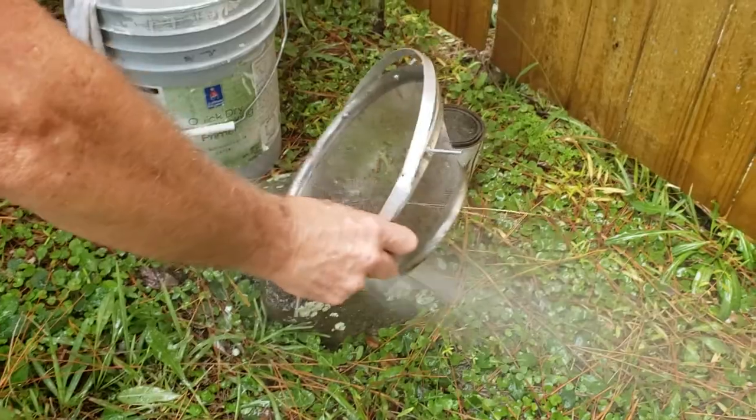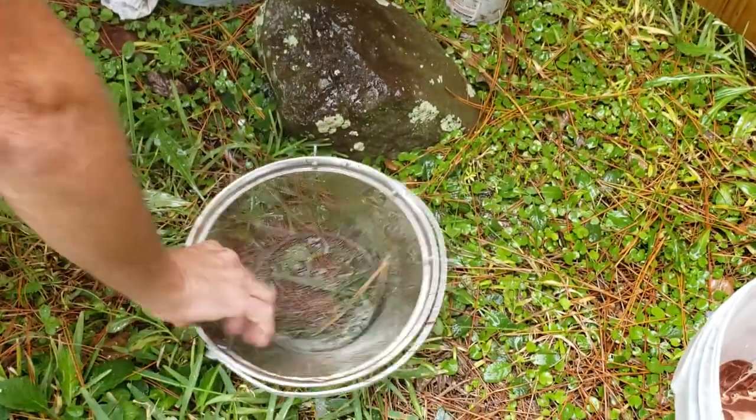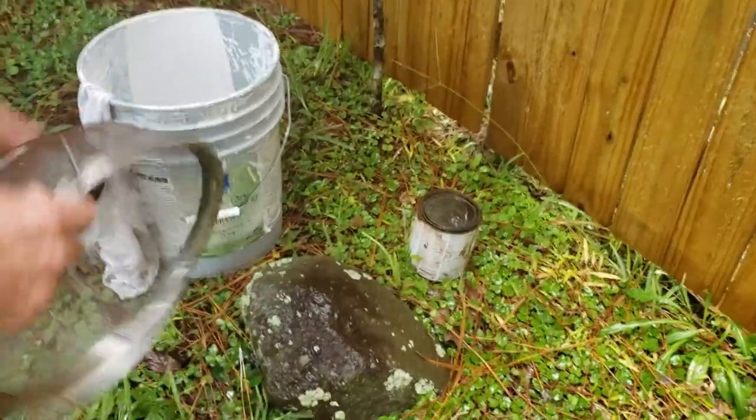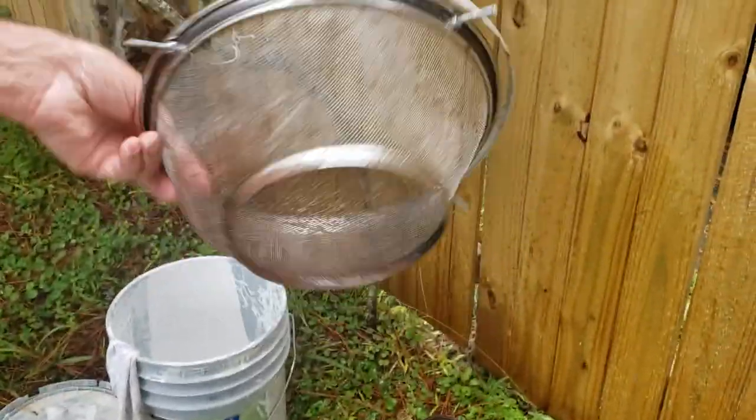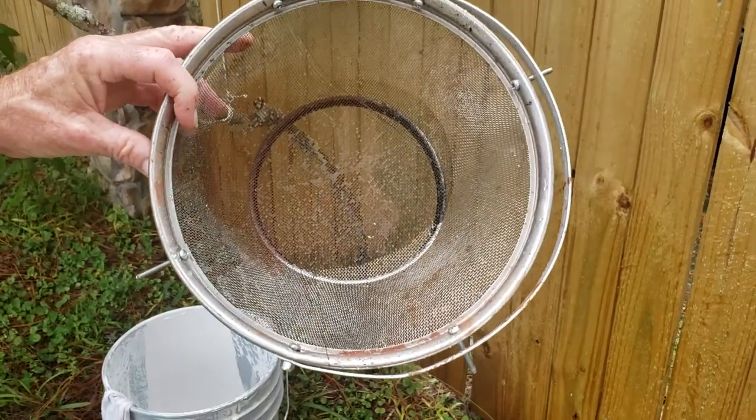As long as you rinse it good, it'll last quite a while. All we have to worry about is just a little bit of staining on the product, but it's clean and you can go product to product, back to back.